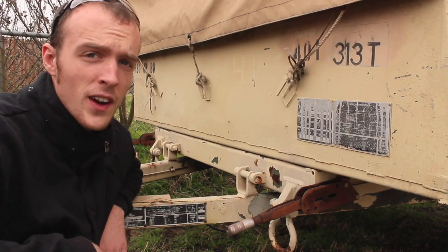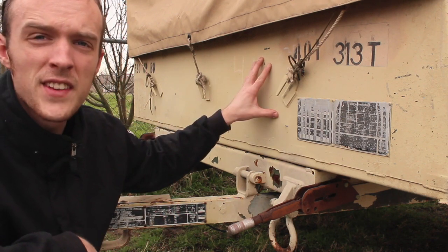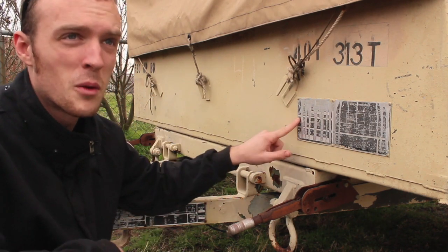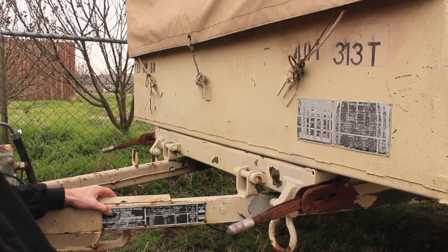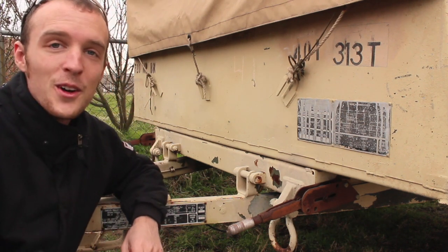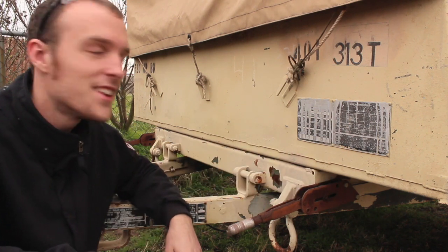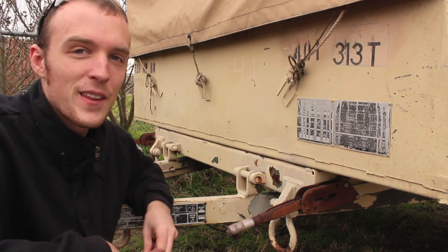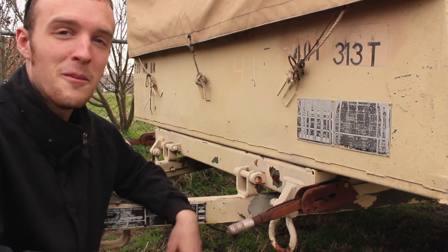I've learned quite a bit about these trailers since I found this one online and went to buy it. There's one model designation for the tub and another for the running gear. This tub is an M101A2 three-quarter-ton, and the trailer chassis is designated M116A2. If you look for an M116A2 trailer, you'll get flatbed trailers, generator trailers, and all kinds of trailers — so that's a different designation than the box. It took me a little while to figure that out, so I thought I'd pass it along.